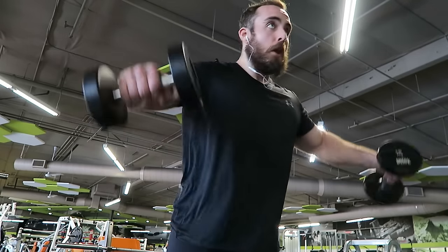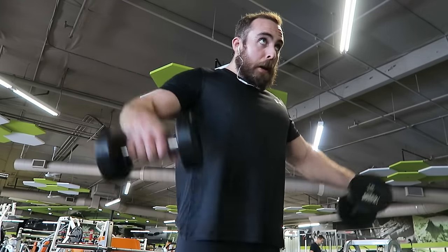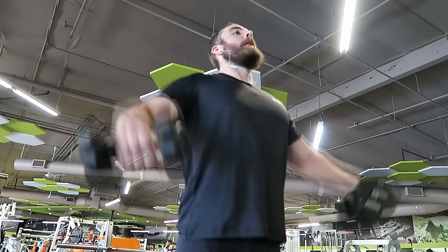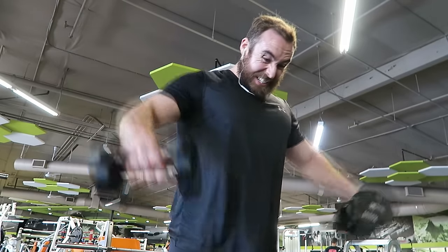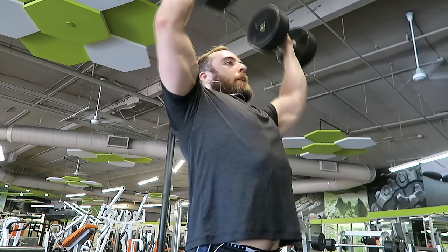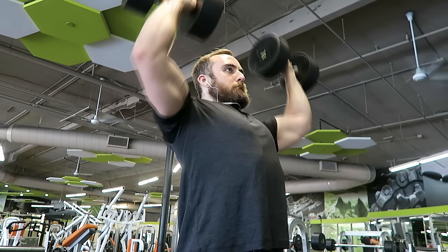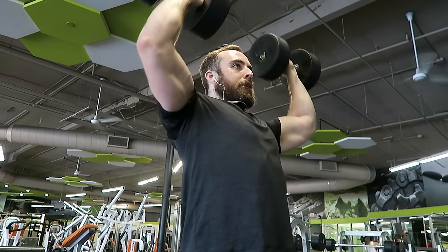The reason I like this superset is because I start off with the heavier compound movement of the overhead press with dumbbells, and then I let my shoulders recover a little bit while still training my biceps, since this is my arm day as well. Then I go right into the lateral raises, which targets my shoulder in a slightly different area, focusing a bit more on the mid to rear delt part of my shoulder.